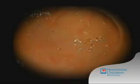The double balloon scope enters the intestinal tract through the stomach, which you can see here. This is the valve that separates the stomach from the small intestine.